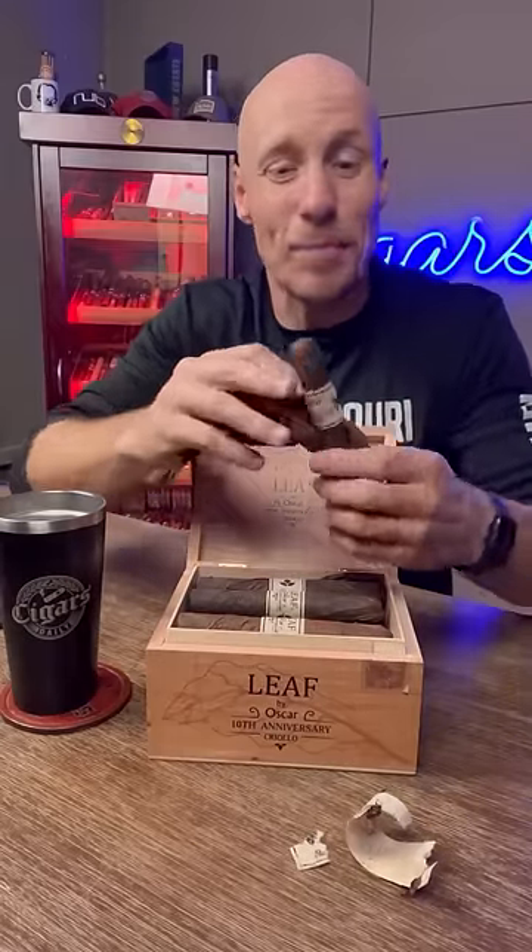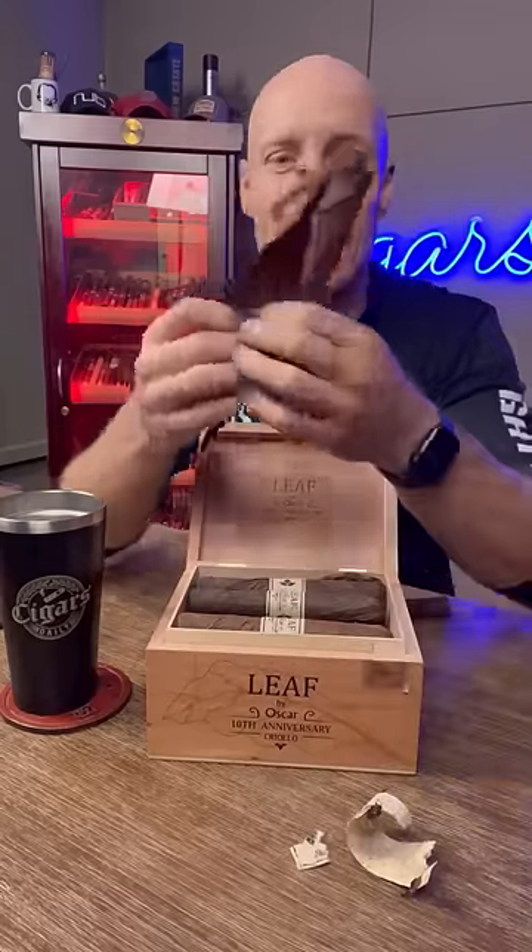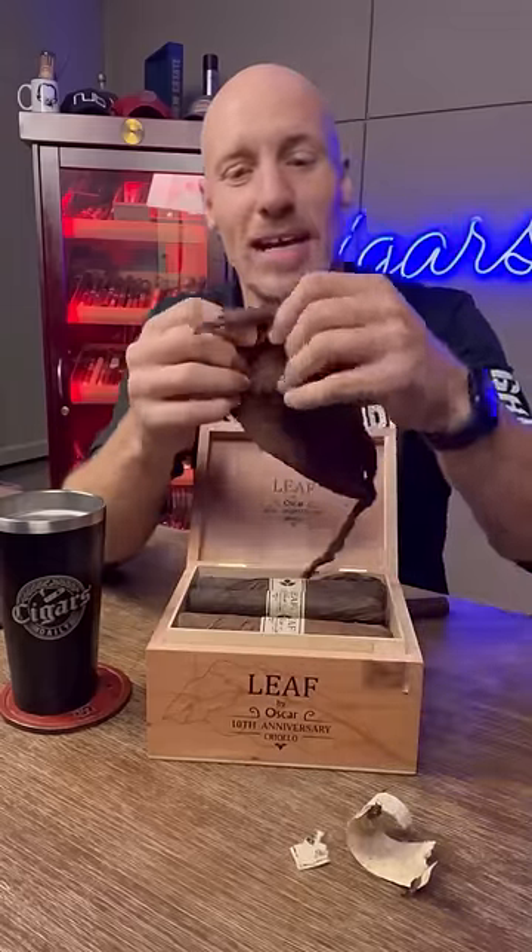When you unwrap the Leaf by Oscar, what you get is a pretty standard, normal looking size cigar inside, and of course, a full leaf right here.